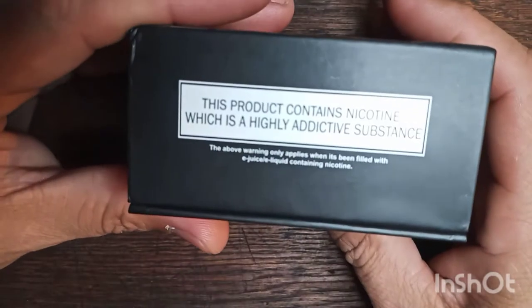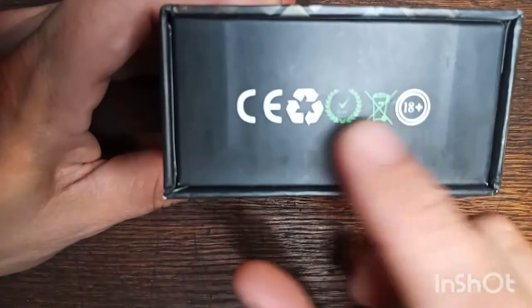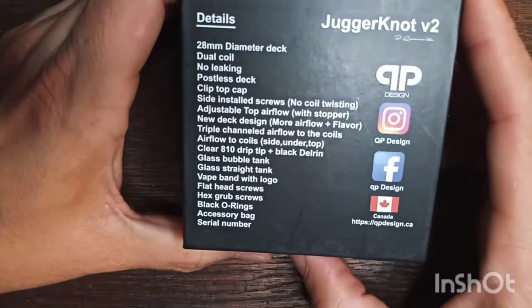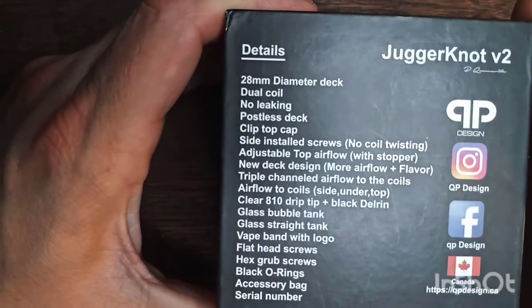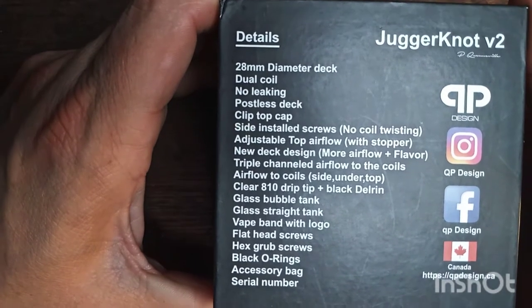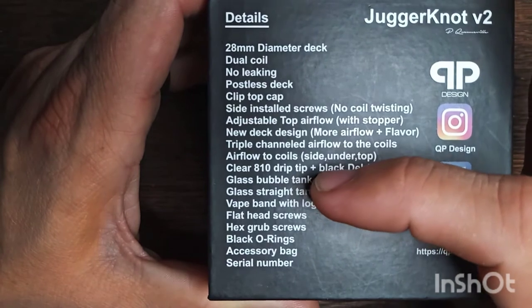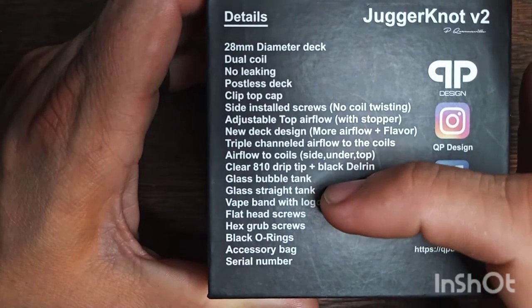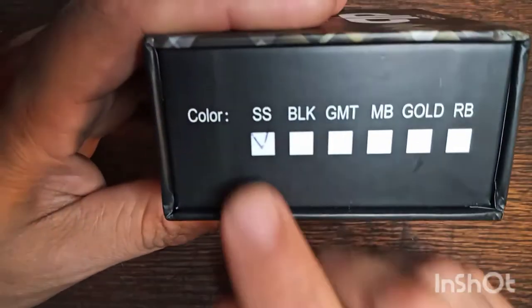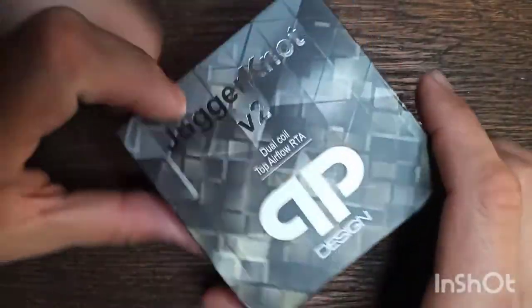Nice little sturdy box. It does have some nicotine warnings on the sides — your normal recyclable, over 18. Here is what we've got on the back of the box. Let's see if I can bring that in a little bit for you. 28 millimeter dual coil. You've got a bubble tank, which is I think 5 mils. The straight tank would give you 3 to 3.5 mils, I believe. And there's a different color — this one here is the stainless steel version.